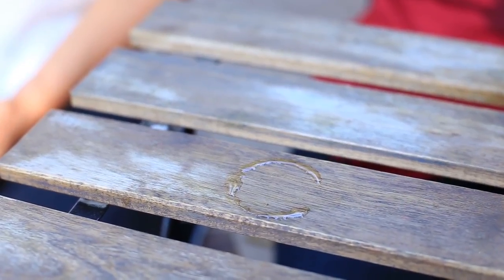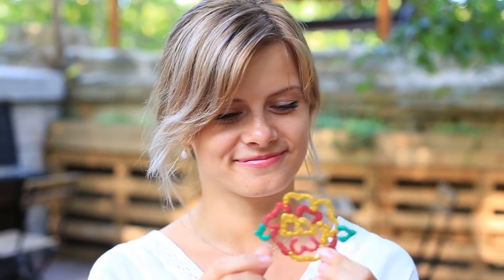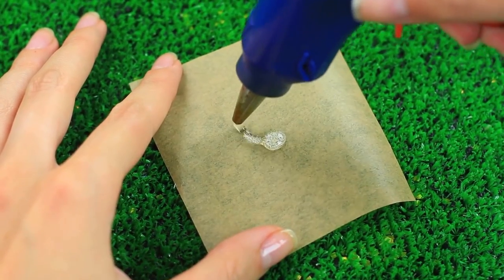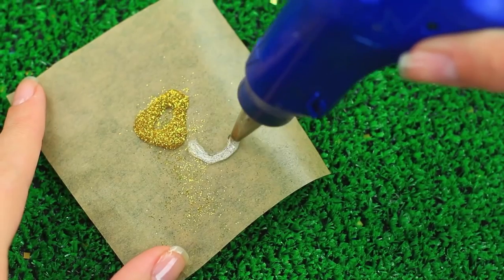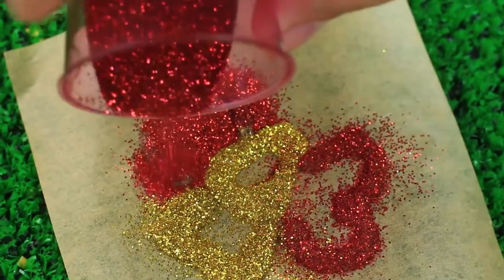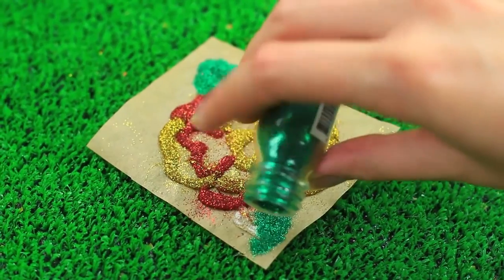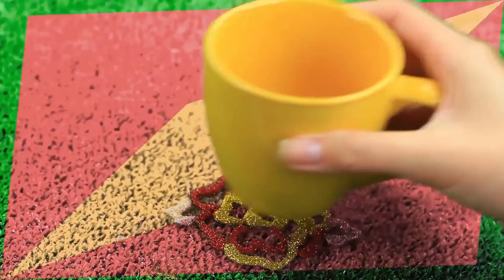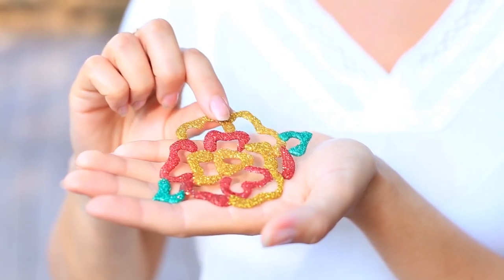Do you hate cup ring marks on the table top? Use hot glue to make a bright and sparkly cup coaster. Smudge fatty cream over parchment paper. Make a floral pattern using your hot glue gun. Sprinkle with glitter while the glue is hot. Continue squeezing the glue to create a flower and cover it with glitter. Add a couple of leaves. When cool, take off the flower. The gorgeous DIY cup coaster will protect your table from ugly ring stains. Enjoy your cup of tea with this stunning accessory.